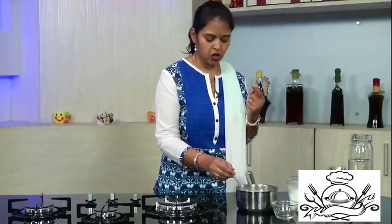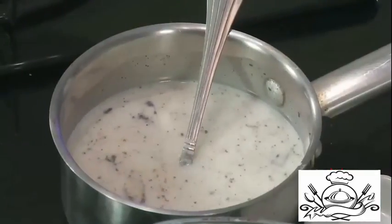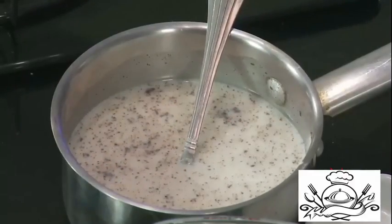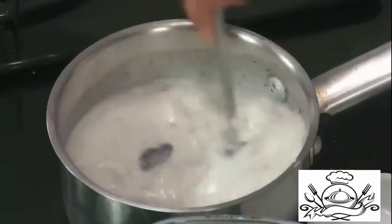As I said, if you don't have cooking chocolate then you can add cocoa powder — 2 tablespoons of cocoa powder. For 1 tablespoon of cornstarch and 1 tablespoon of all-purpose flour, we need half a liter of milk. Here I have half a liter of milk added. Mix it nicely.